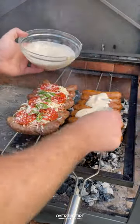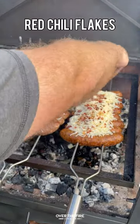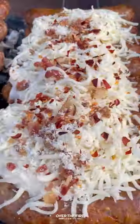The other one I'm going to build with some alfredo sauce and mozzarella, some bacon bits and grated parmesan and red chili flakes. Pineapples? Throw it in the trash.